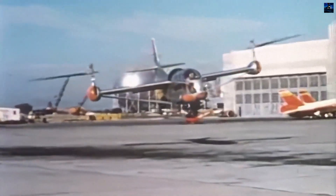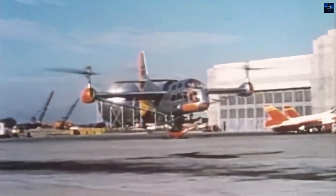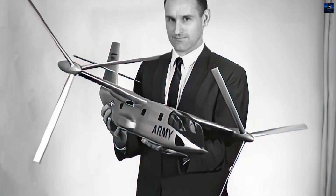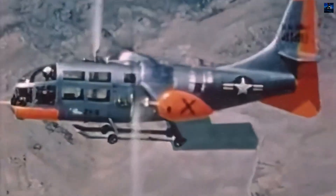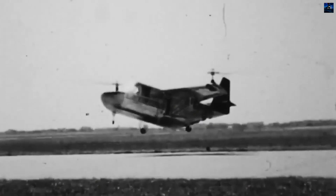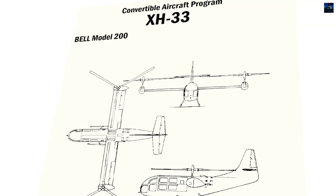The Bell XV-3, also known as the Bell 200, is an American tilt-rotor aircraft developed by Bell Helicopter for a joint research program between the United States Air Force and Army to explore convertiplane technologies. The XV-3 featured an engine mounted in the fuselage with drive shafts transferring power to two-bladed rotor assemblies on the wingtips, which could tilt 90 degrees from vertical to horizontal, allowing it to take off and land like a helicopter but fly at faster airspeeds similar to a conventional fixed-wing aircraft.